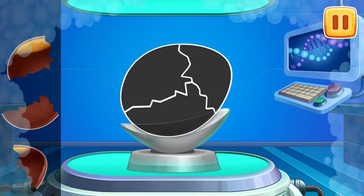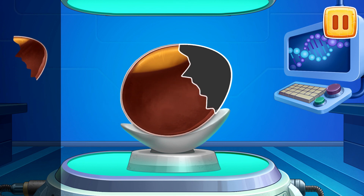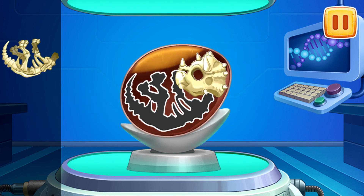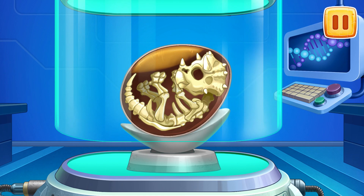Let's assemble the egg of a Triceratops. And now let's bring a dinosaur to life.